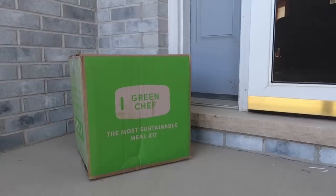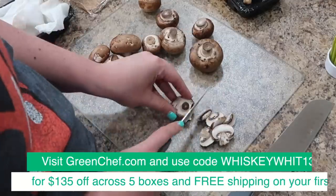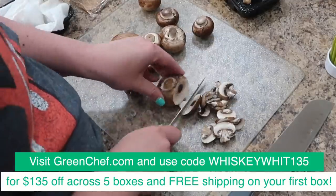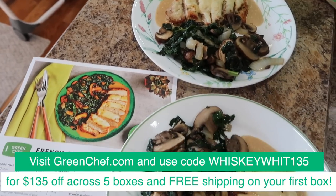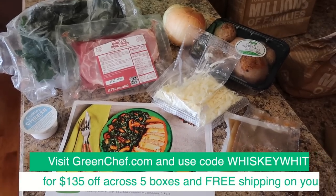That's going to do it for this round of Dollar Tree Hacks. Be sure to let me know down in the comments what your favorite one was, and also while you're down there, be sure to check out the info on Green Chef. A huge thank you to them for sponsoring today's video — be sure to use my code WhiskeyWit135 for $135 off across five boxes plus free shipping on your first box. I'll catch you in the next one. Bye!